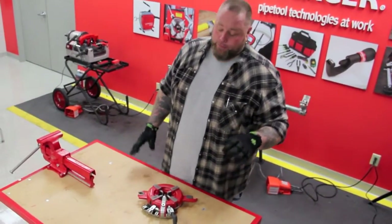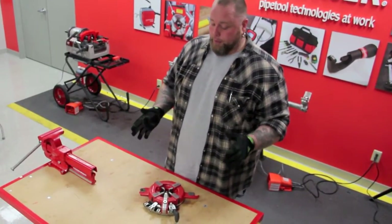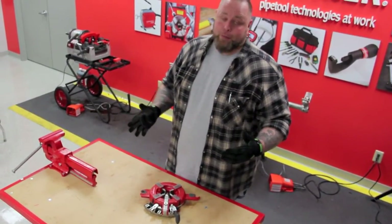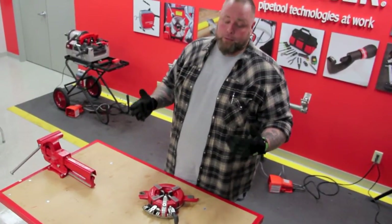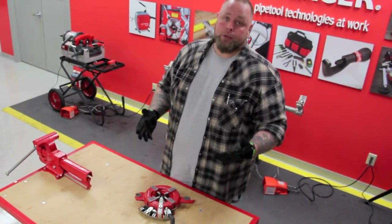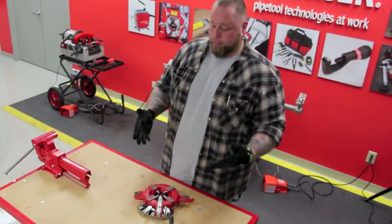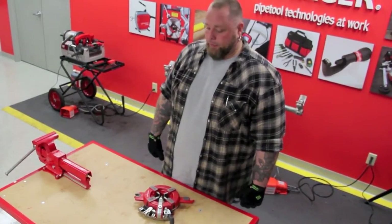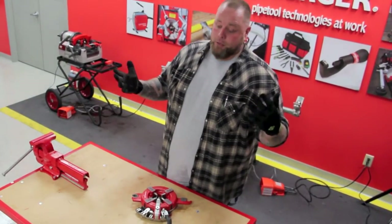If you did make the mistake of taking your die head apart and you have the problem of trying to put it back together, we did make a video on how to assemble and disassemble a Rothenberger 2SE die head. You can go to our YouTube channel and look at it there, and hopefully the information will be enough for you to put it back together. If not, you can give us a call.